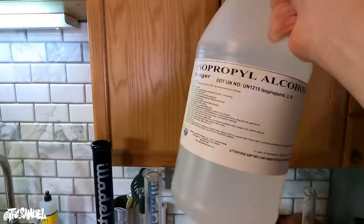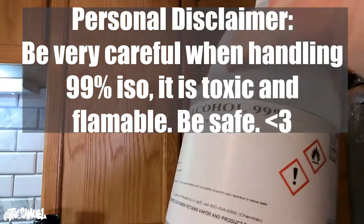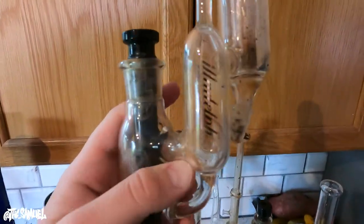Now everything's been soaking for a bit — it's time to bring out the 99% iso. I get this by the gallon at stores in Colorado; they're pretty available there, and you can also order gallons on Amazon. This is what it looks like. Warning — be very careful, it's a flammable product, so be careful. But this is one of the best tools to clean your glass.